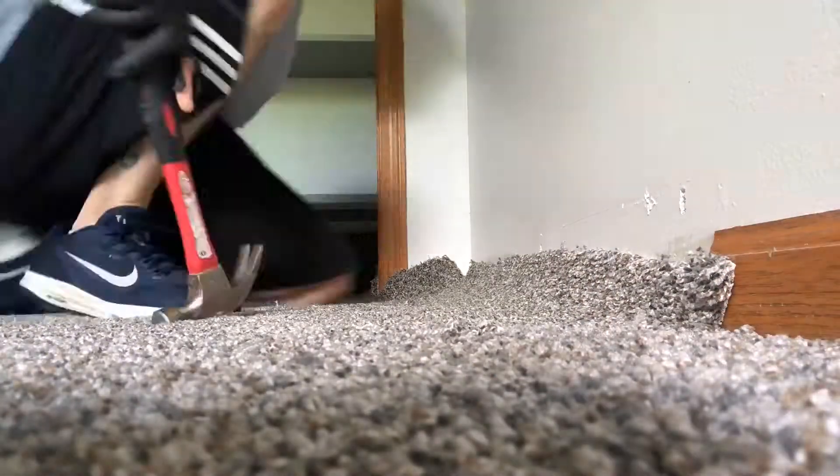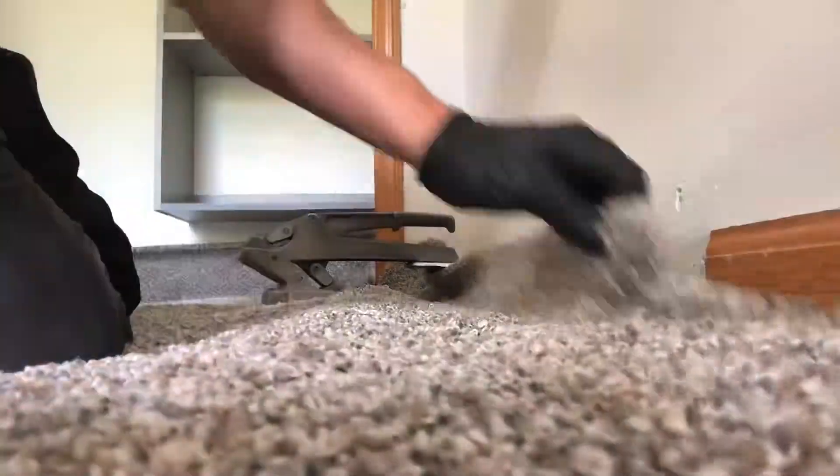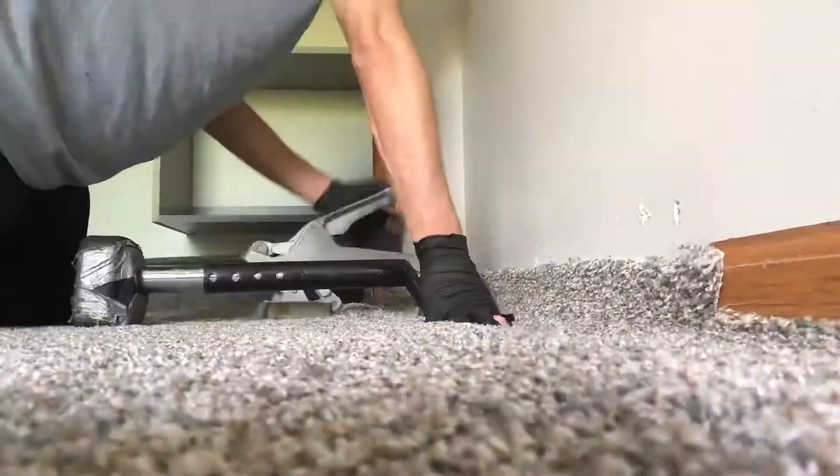Seams are done. Let's finish stretching this on. We're going to reinforce this piece of tack strip, because if you don't, the crab stretcher will just pull it right out of the ground, and we don't like that. We're going to go ahead and kick that up.